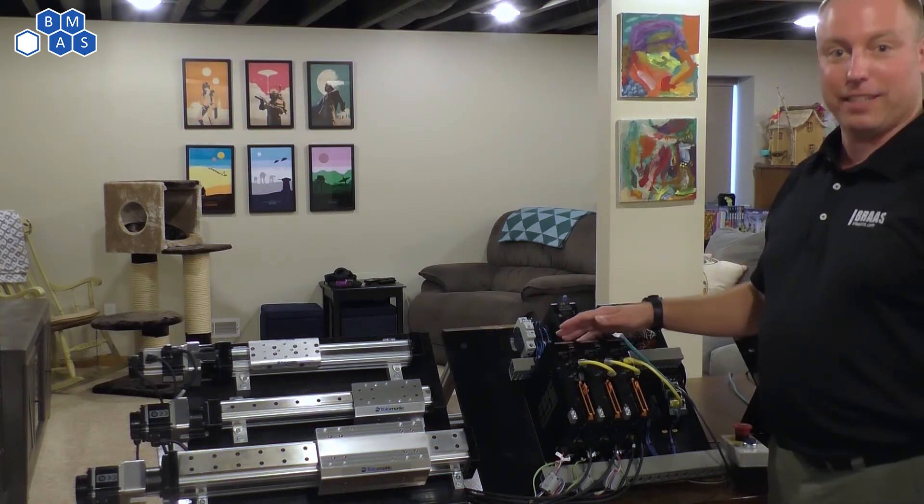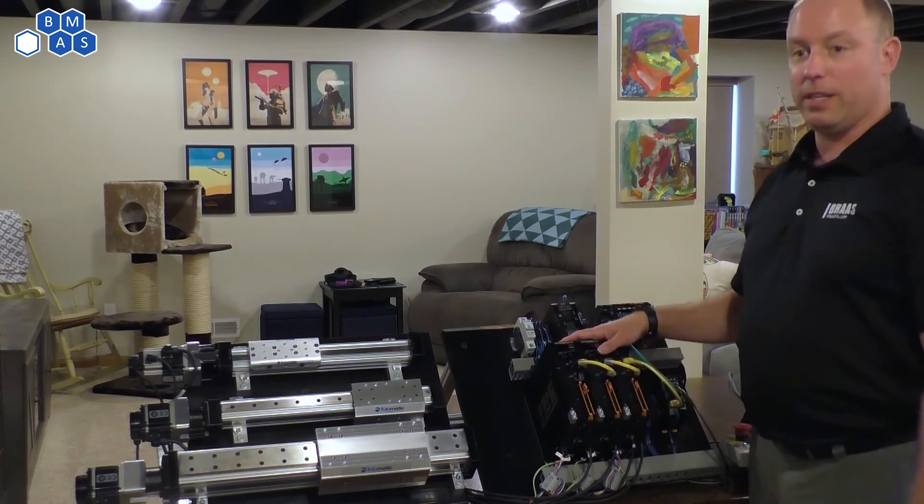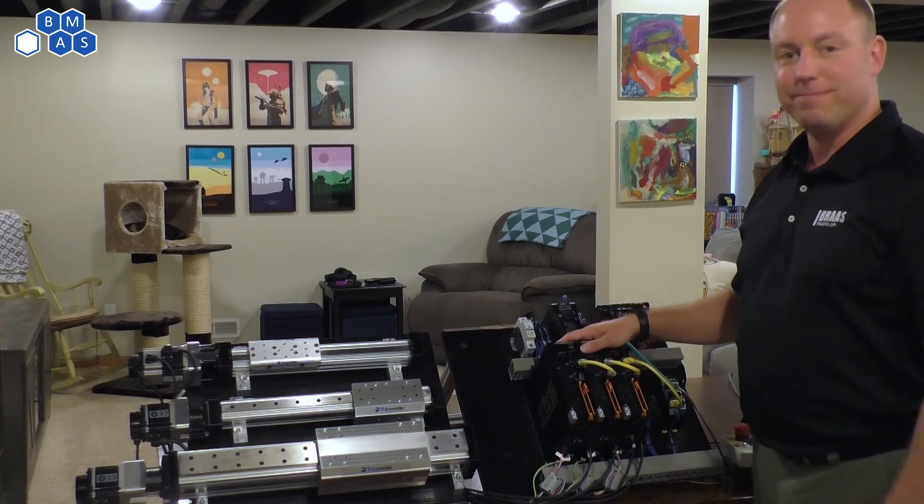So this is a quick snapshot on the Omron 1S servo offering. This is certainly one of the go-to offerings that we have within BRAS for anything relating to motion. Thank you.